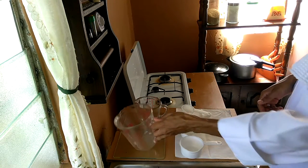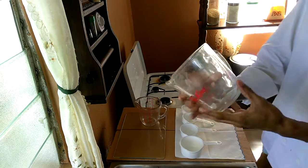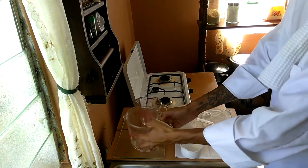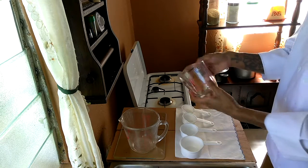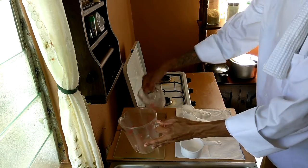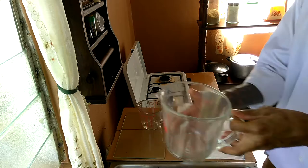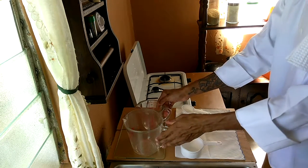What I have here is a liquid measuring cup. This is a 4-cup liquid measuring cup, and this is a 2-cup liquid measuring cup. This is 1 pint and this is 2 pints. So we have a 4-cup and a 2-cup liquid measuring cup.